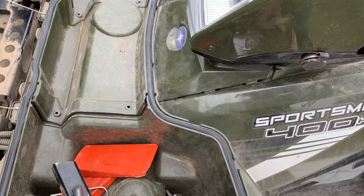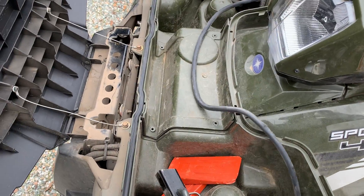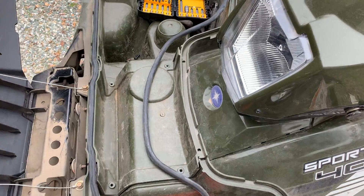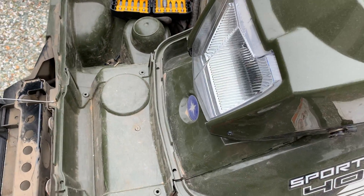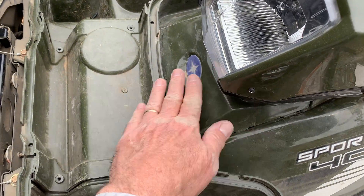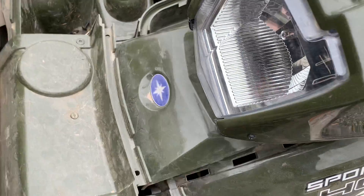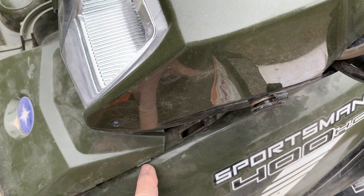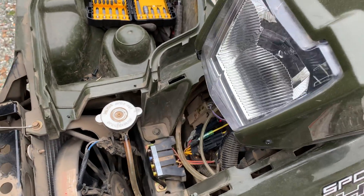Next thing you want to do is remove this gasket that seals the cover for the storage compartment — it just lays in there. Remove that and then you can remove this as one piece. You want to grab that and pull it out. This part up here I've already unsnapped — it has a couple of snaps, it just pulls out. Set that aside.